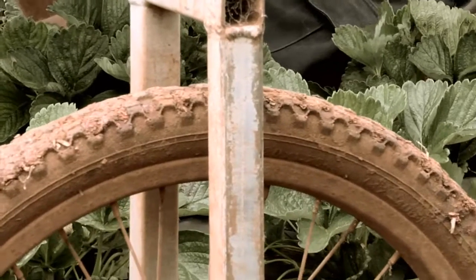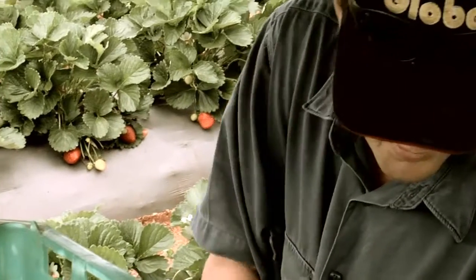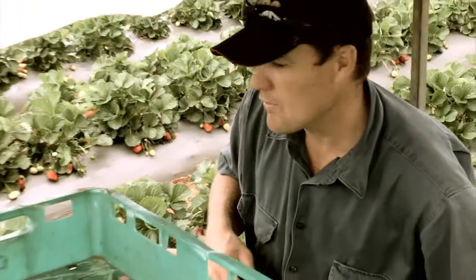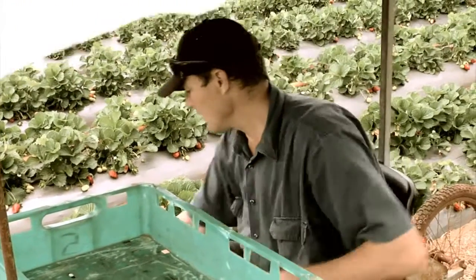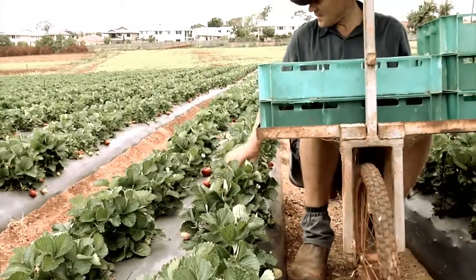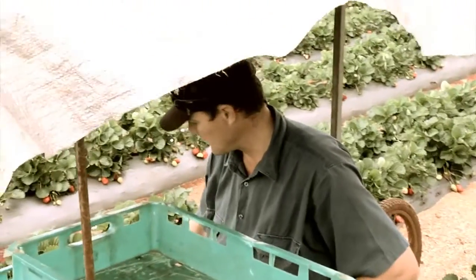I've got a couple of other fruit shops that I supply, local ones. And the rest, I'm marking a lot of it that goes out the front here, or I've got a couple of boys that do flea market to get rid of the number two fruit for me, because selling number two fruit is a hard thing.